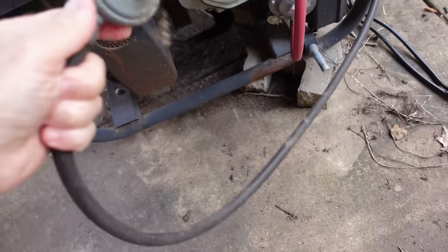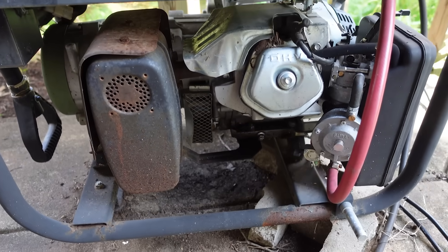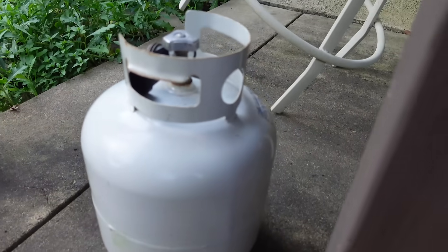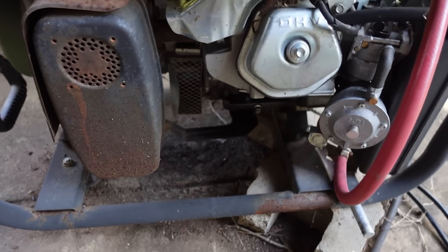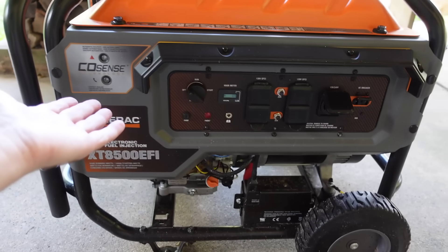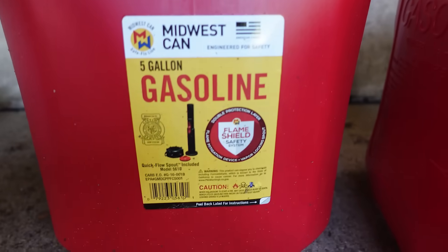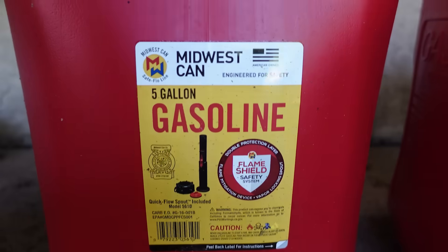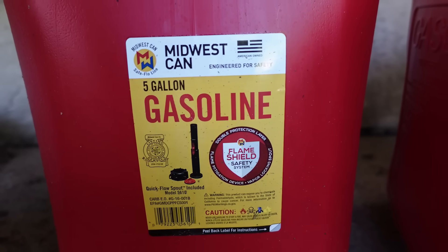Years ago I bought a propane generator. It didn't work that great and now it doesn't work at all. I like the convenience of propane but I don't like the inconvenience of a broken generator, so I went out and bought a nice shiny new gas-powered generator. Now that I have a gas generator, I needed gas cans, so I purchased these Midwest cans — reasonably priced, about $15 a piece. Midwest Can Company five-gallon gas tanks.